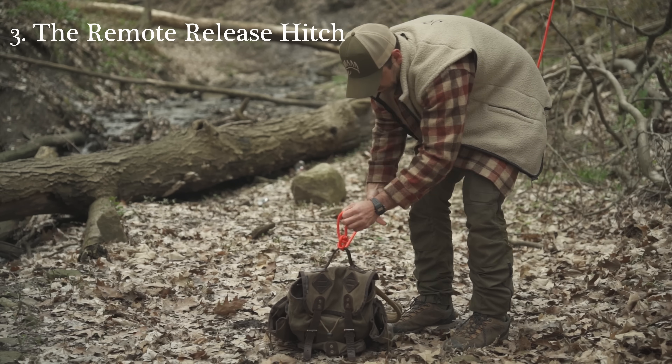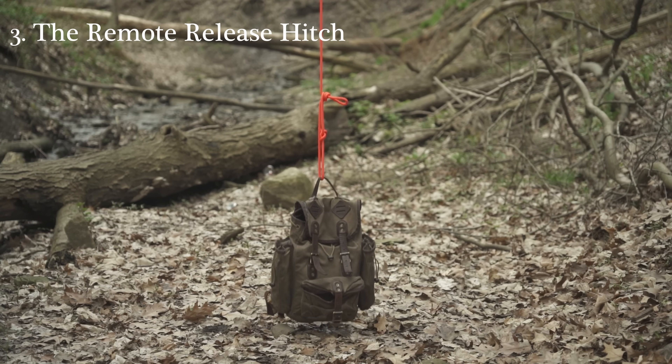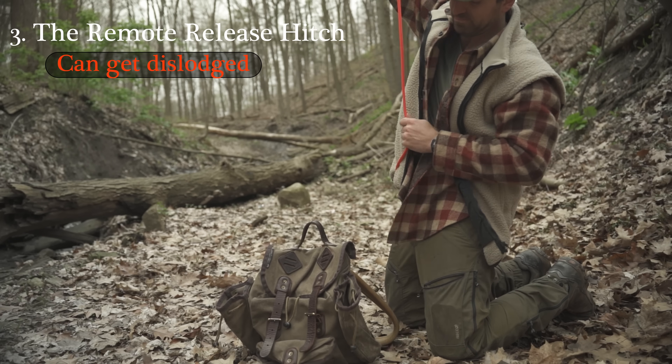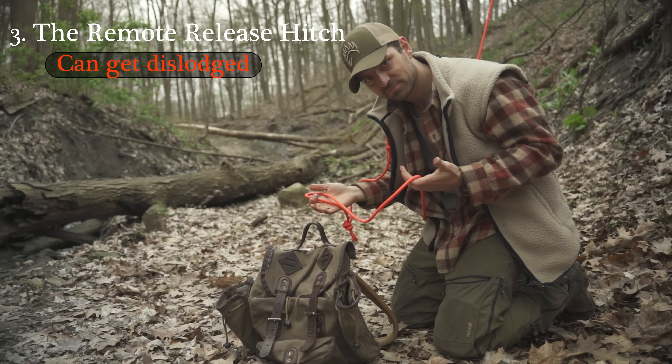The remote release hitch is basically a loop that hitches onto an overhand knot. It's even more secure than the past two, but if you happen to hit it on something, the rope jerks, or you're lowering down a slope and it catches on something, the whole thing is just going to let go. And the fourth one is the kamikaze knot itself.